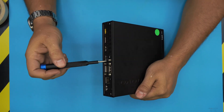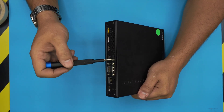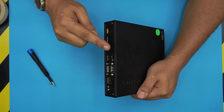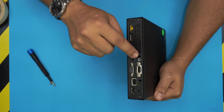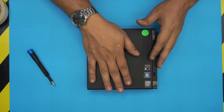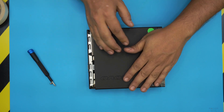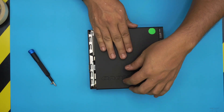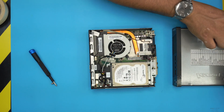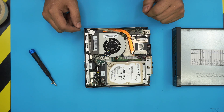Remove one screw at the back of the PC — it's always the middle one. Yours might be a different color or shape, but there is only one screw to remove beside the lock. Next, always remove the top cover toward the front of the PC — slide it forward, and once it won't go any further, lift it up and bring it off.